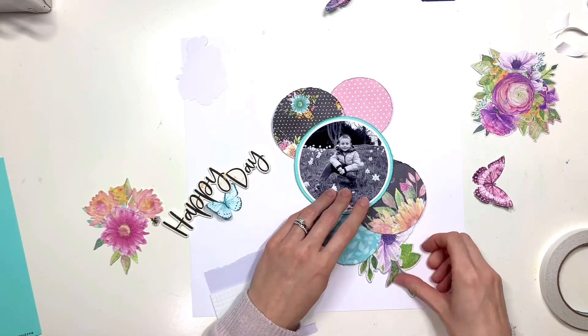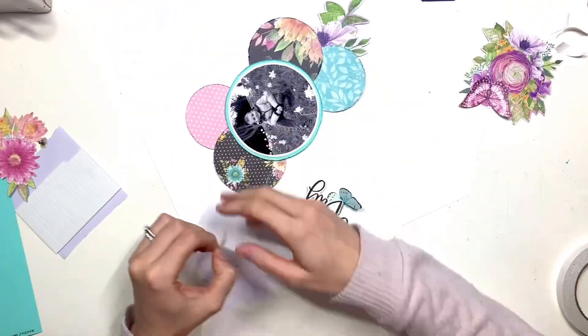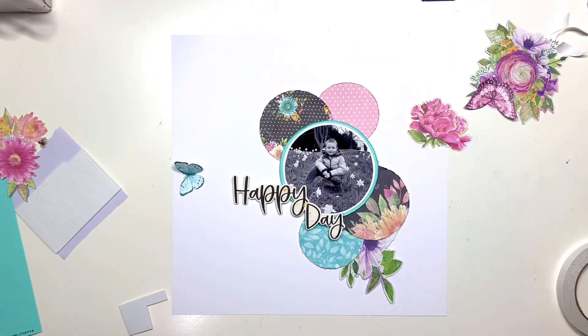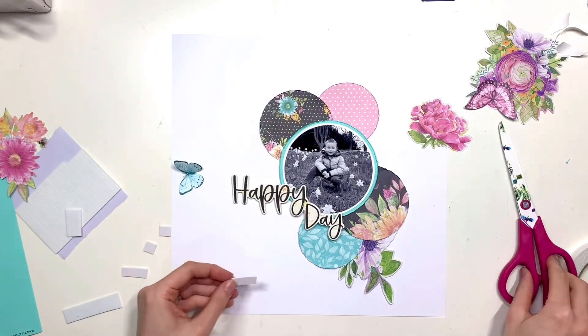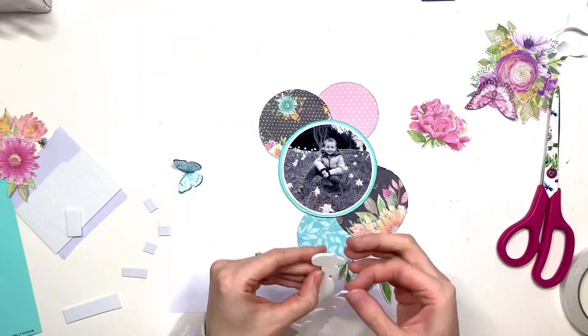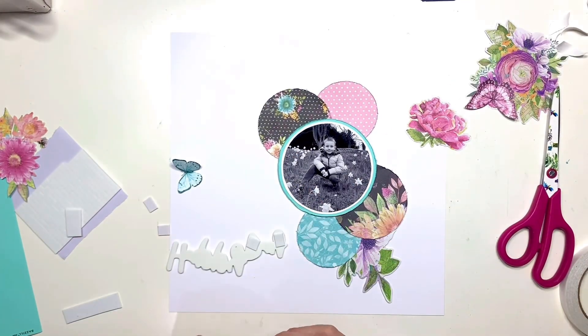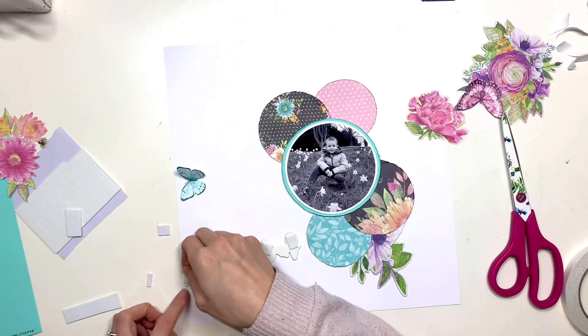I'm just going to tuck those florals around my circles, trying to mix the colors up a bit and spread them around the page. For my title I'm using one of the foam stickers — it says 'Happy Day' — and it was this sticker that made me decide to go for circles on the page, because I felt like just at the end of 'happy' and above the word 'day' there was a natural space for a circular photo to sit.